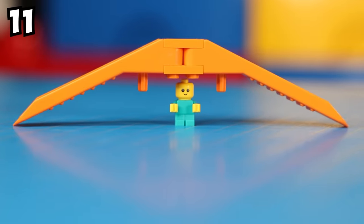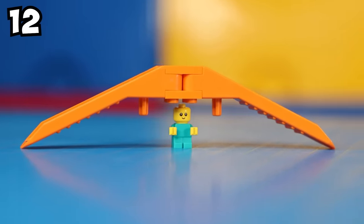This one's a little intricate. If you're looking for a simpler build, perhaps this teepee is more up your alley. Pretty self-explanatory, so I'm not going to bother explaining how to build it.